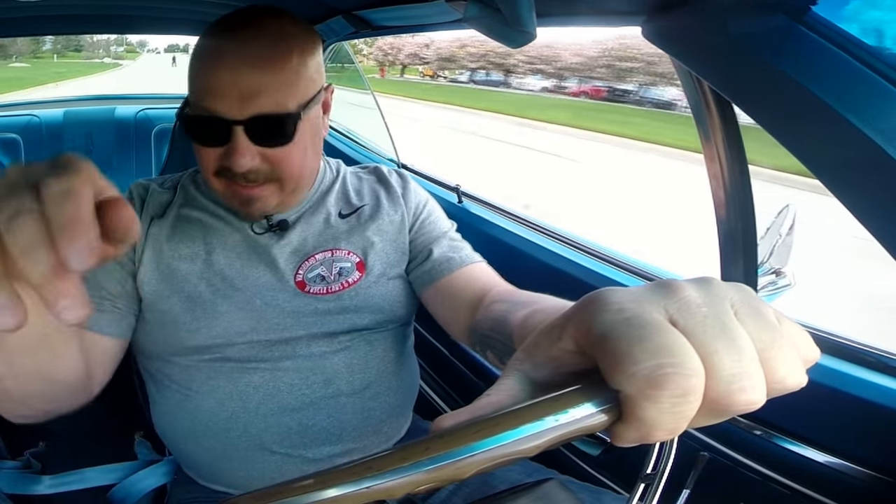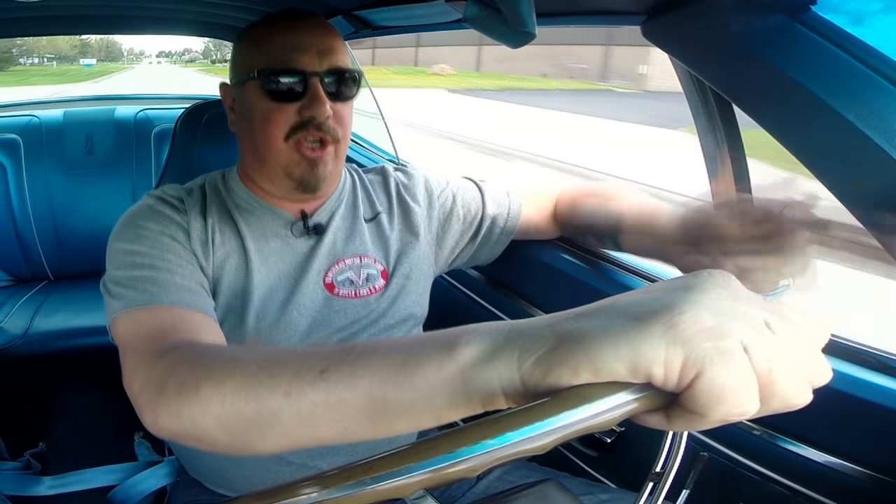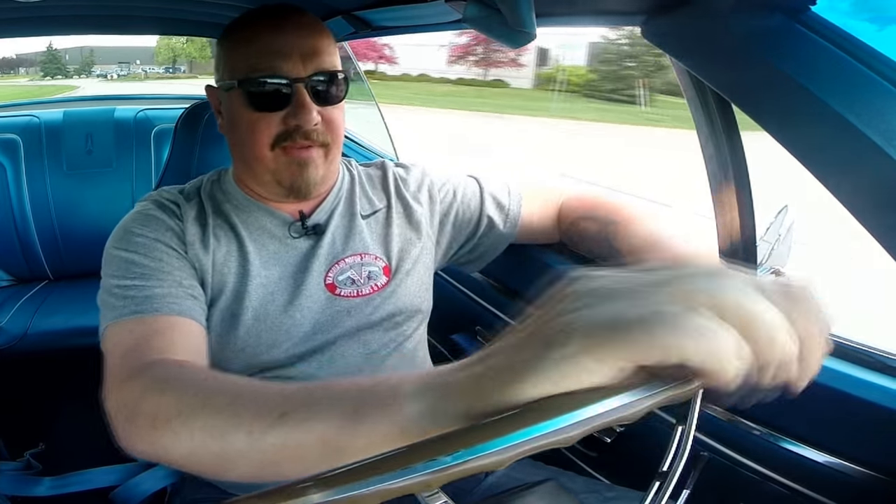Let's take this '70 Road Runner for a ride — V-code, 440 six-pack. Four-speed shifter in my hand, pistol grip. It's going nice and straight down the road with no hands on the wheel. Going through the gears real nice too. It's running awesome. Steering awesome also. Love it.